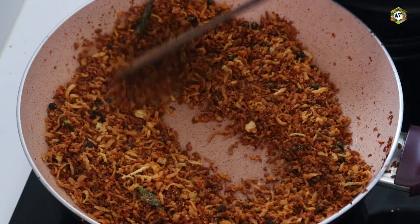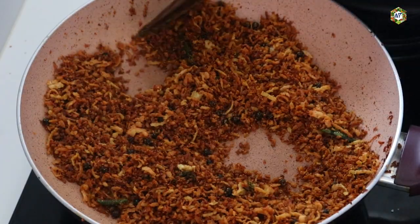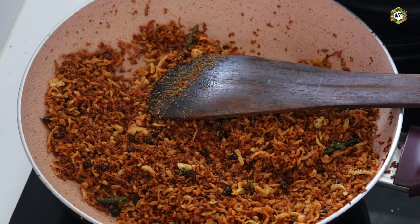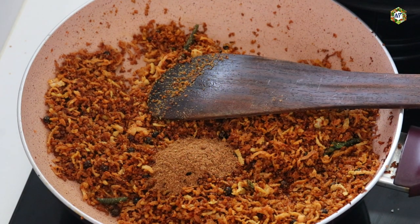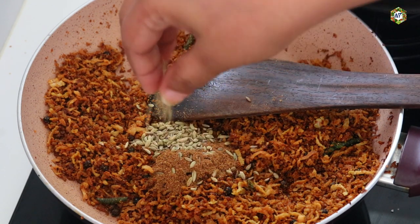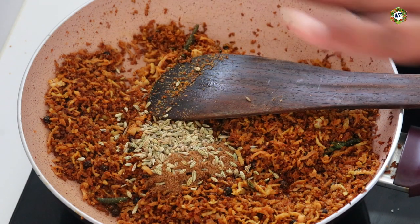Now we are cooking in the pan. I am going to cook on the flame. 1 tablespoon of garam masala.